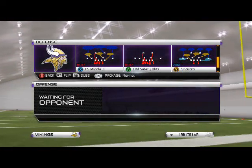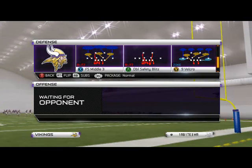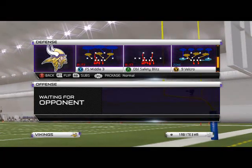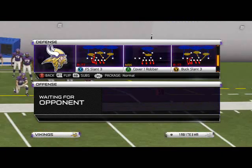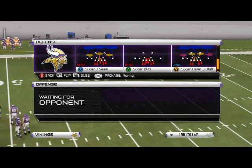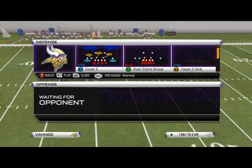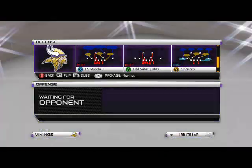Hey guys, in today's video we're going to take a look at a play to complement our base man coverage defense with our basic zone coverage defense. The play I'm looking at today — I was actually considering a couple different plays, including the sugar cover three, just because as a stock it can get pretty deep, and I was also considering the nine velcro. I ended up going with the nine velcro just because it's easier to set up and will save us some time.